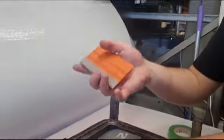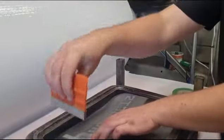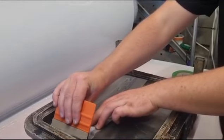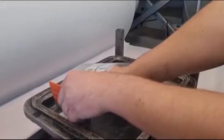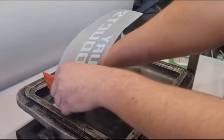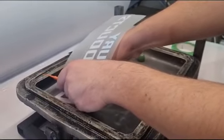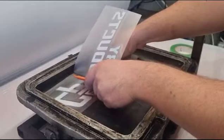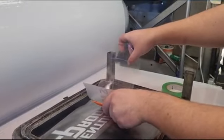Where you fold it back, then with this application squeegee — it's got a felt tip, a soft edge — you're going to press down where you folded it and then come out to the edge. Now you're going to get your other hand and get the backing sheet, and you're going to pull that back while at the same time pressing down, transferring the graphic from that backing sheet onto the surface of the mold. Very easy process.